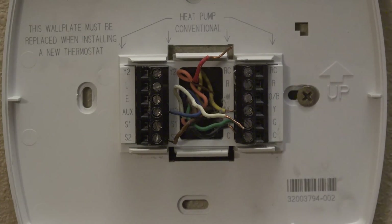In the last video, I jumpered out at the thermostat and it didn't work, but of course it worked at the furnace. So we assumed there's a problem in the wiring between the furnace and the thermostat.